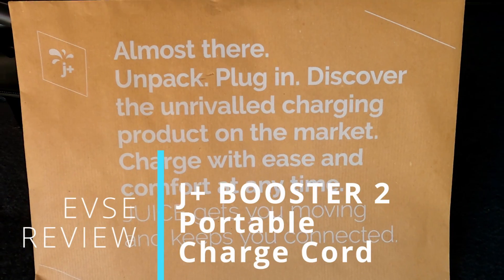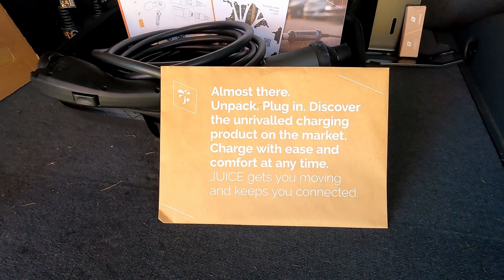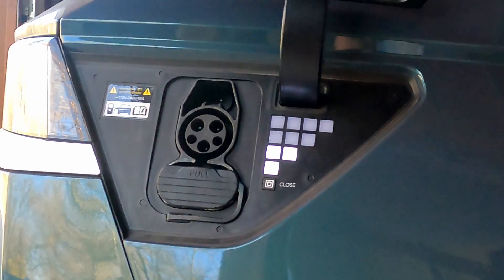Welcome back to Plug and Play EV, I'm Steve, and in this video we'll be looking at the J Plus Booster 2, a portable charge unit that can be used at home or on the move to keep your EV juiced up. Let's give it a test.